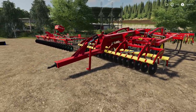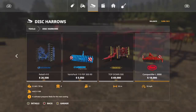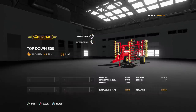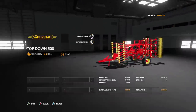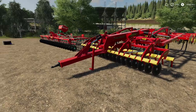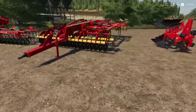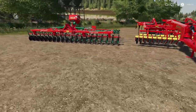Next up we have a disc harrow from Vader Stat - a very cool little piece of kit. Go into Disc Harrows and you'll find it there. It ranges from $69,000 to a top end, five meter working width, up to 10 miles per hour. Nothing too crazy or different, it just is what it is - kind of neat.